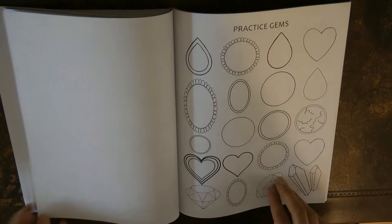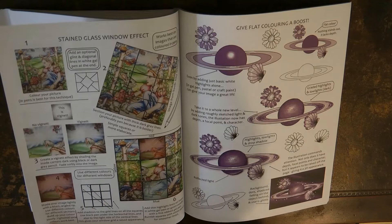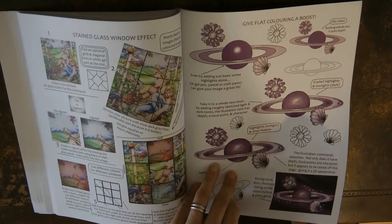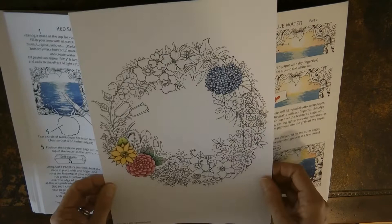We've got some practice gem pages and here we've got backgrounds and embellishments. This one is how to do snowfall — really useful for Christmas books. Here's a stained glass window effect — really interesting, I haven't tried it but it's a great technique. This shows how to make things look less flat, and although it uses the example of a planet you can use the techniques for anything. And here we've got a sunset background, which you could use in the middle of a circular design.